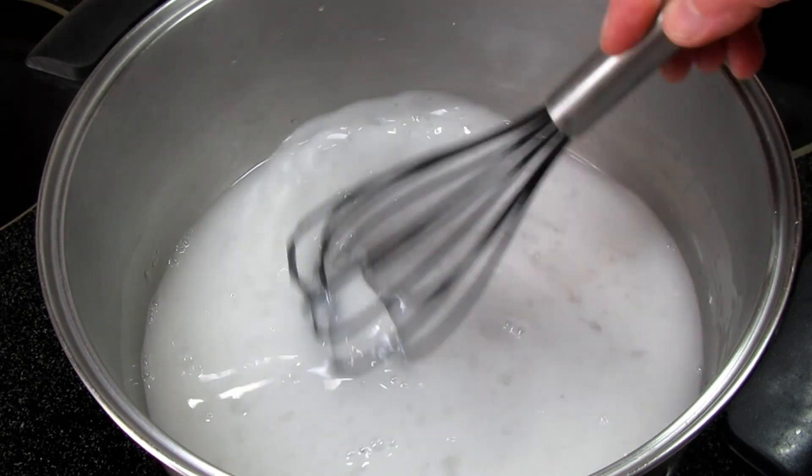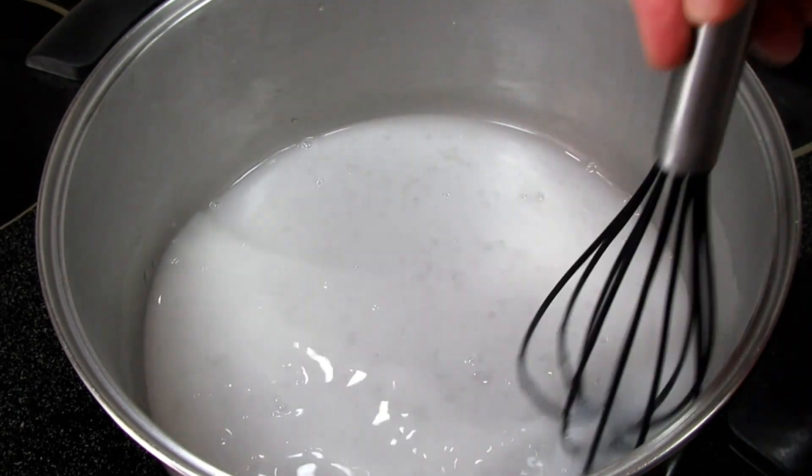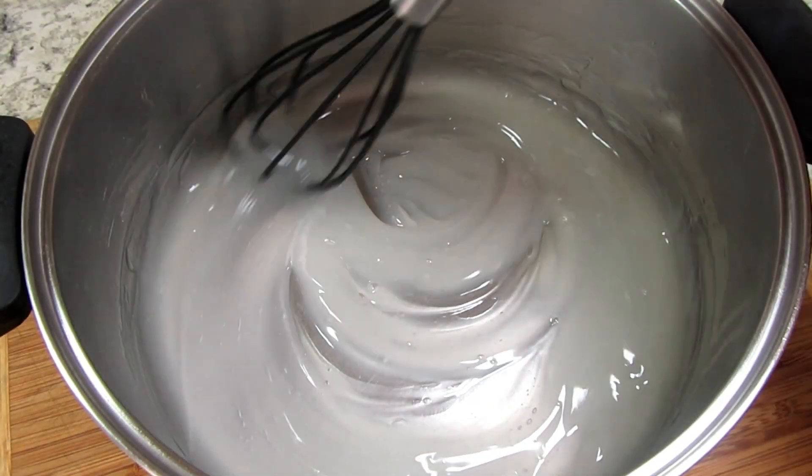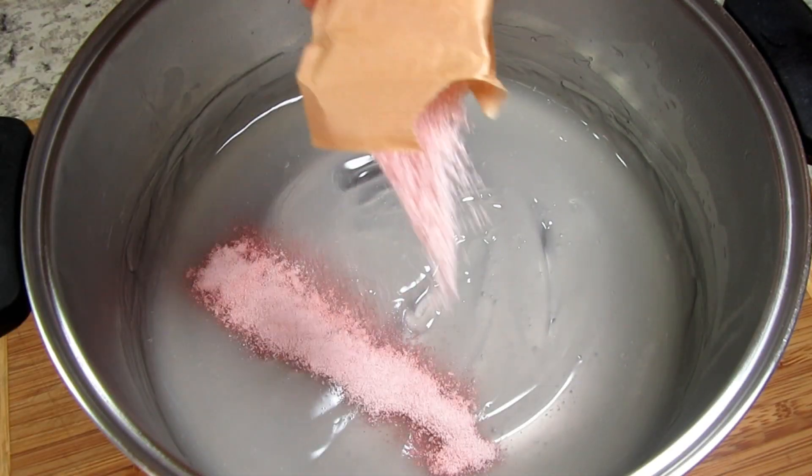Cooking and stirring until it comes to a simmer and thickens. Once the mixture is thick and smooth I'm removing from the heat. This is a three-ounce package of strawberry gelatin and I'm giving it a good stir to incorporate.